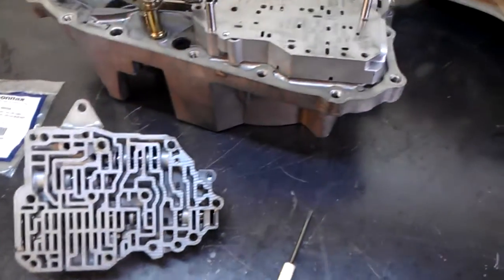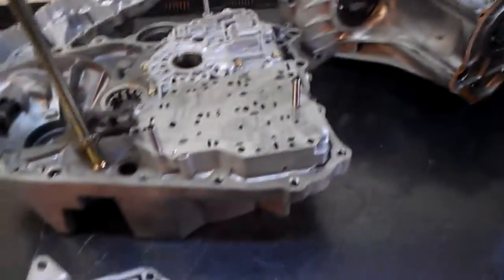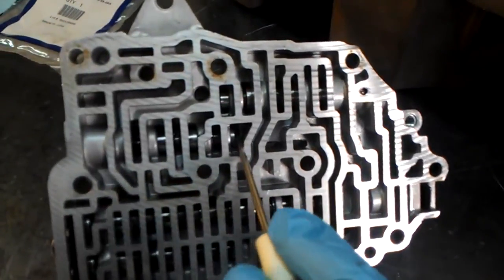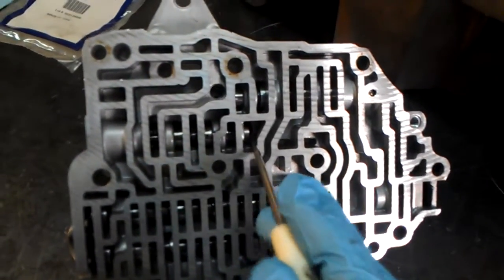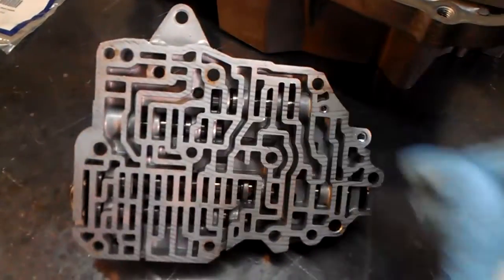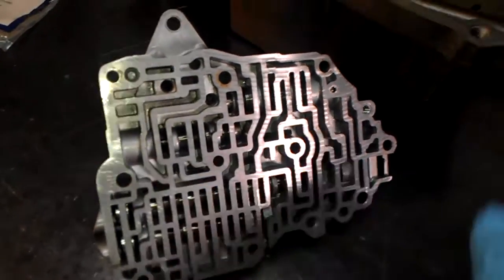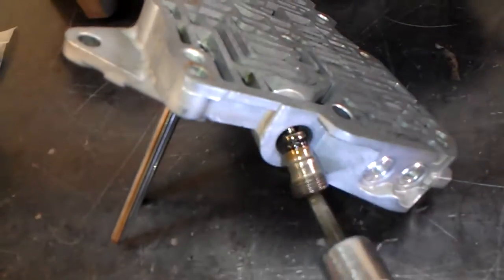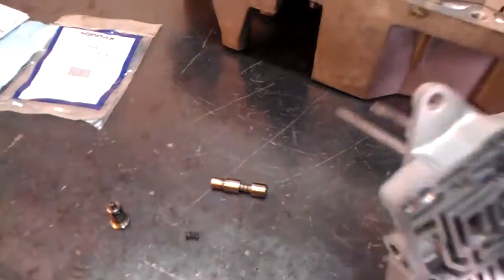I'm working on a 98 Honda Civic with a B4RA transmission. This transmission had extremely hard shifts. Here we can see the clutch pressure control valve — the spring is broke. I've already removed the counter tension bolt, let's get this thing out.